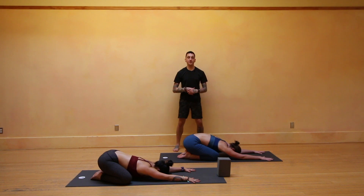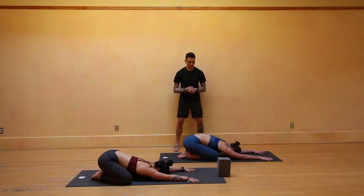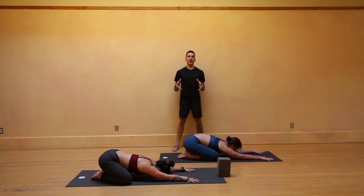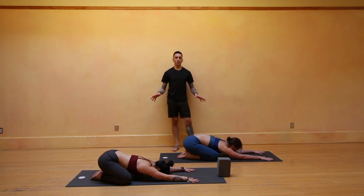Take a nice big breath, inhale through your nose, then open mouth to exhale — let it all go. Another one: big breath inhale to fill it up, exhale, let it all go. One more big breath in, exhale, let it go. Let's find that buildup for Parsva Bakasana.